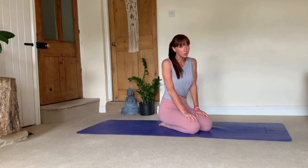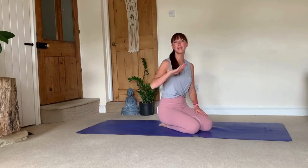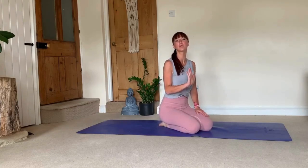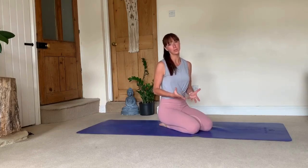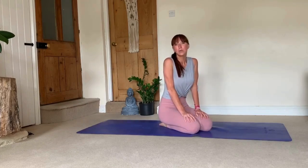You might find this really useful because vinyasas — down dog, plank, chaturanga, up dog or cobra, and back into down dog — this transition you will be doing a lot in a practice, either vinyasa, vinyasa ashtanga, or probably in a hatha yoga practice as well. Down dog and up dog especially are something you will find a lot of repetitions of throughout your practice, and it's important to do them correctly.